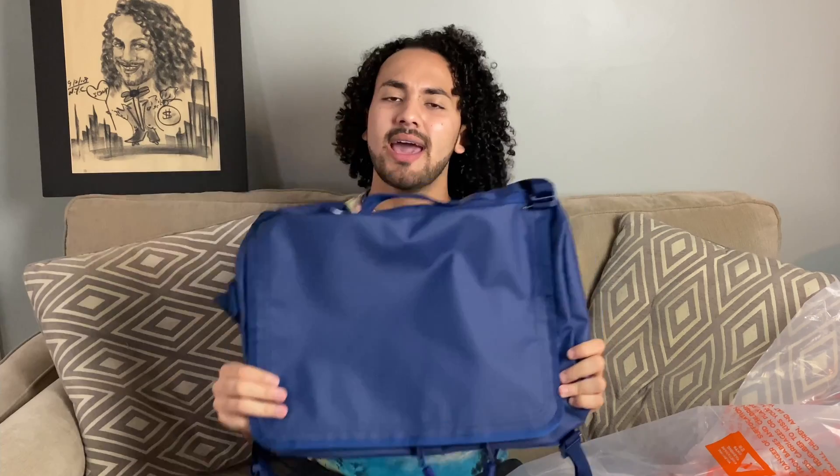They have different sizes. Right here, I got the medium size. They have a lot of different colors — they have yellow, red, purple. And I decided to get this navy blue right here.